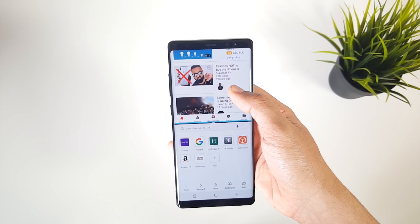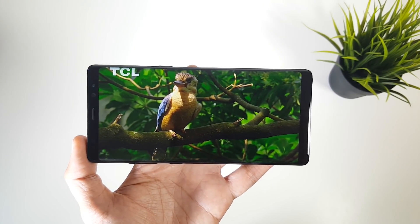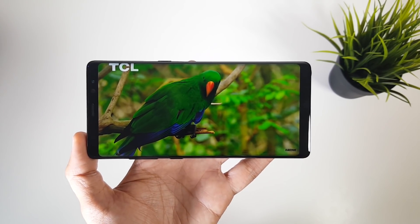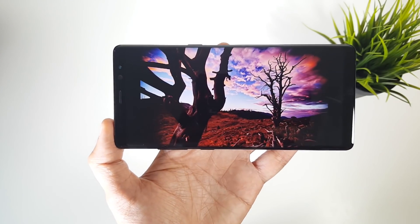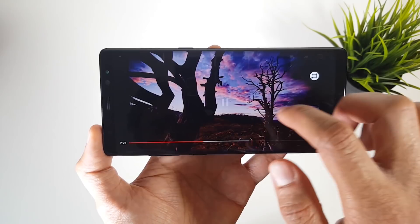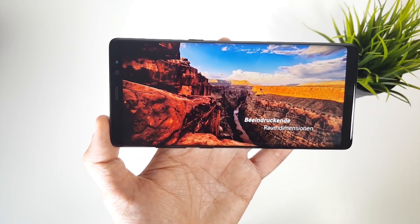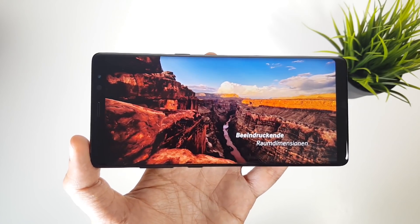The new App Pair feature makes multitasking even easier by letting you link two of your most used apps and launch them at the same time with one touch from the edge screen. Watching videos on this huge bright display is easily the most immersive on any smartphone. The new aspect ratio can come in the way since most videos don't fit the new size, so you see annoying black bars on the sides, but Samsung has added a crop feature to make them fit on the display.